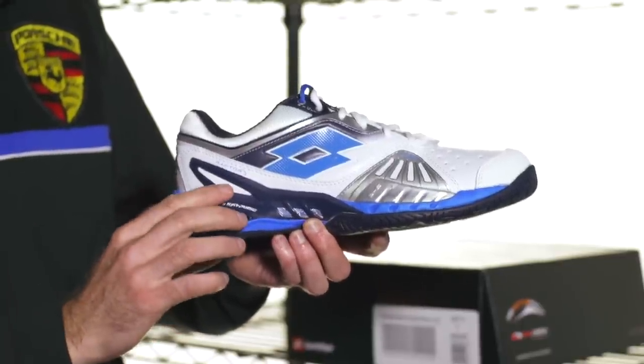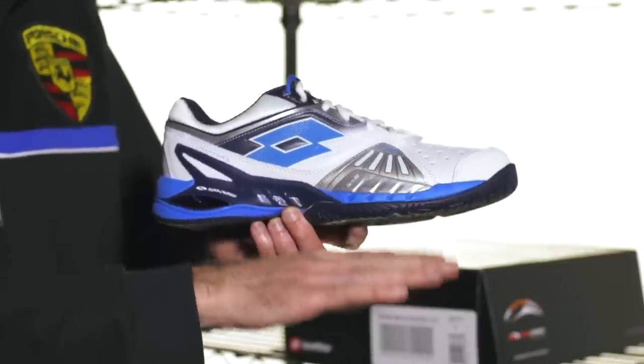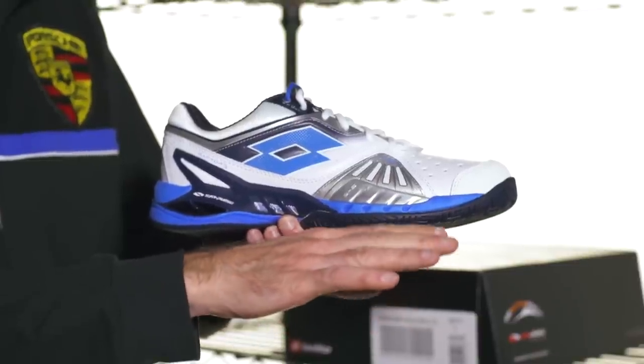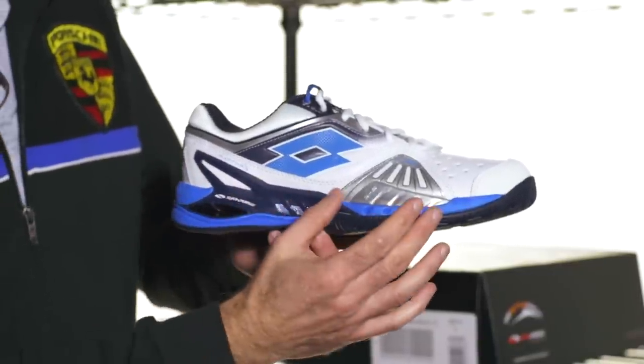Typically on a tennis shoe, the cushioning in the heel is going to be more elevated and the cushioning in the forefoot is going to be a lower profile — gets you low down, feeling very secure on the court for when you're doing that aggressive push off, and yet you have a more cushioned feel on the heel when you come down and make a tough landing.